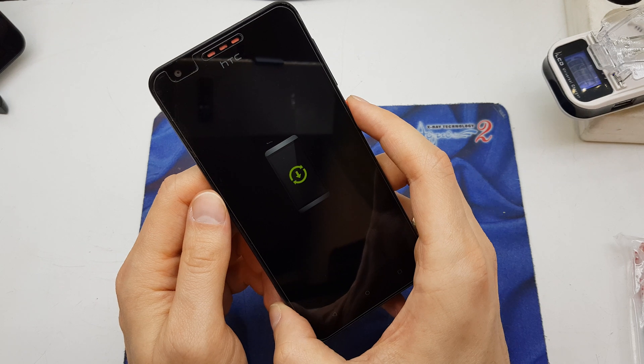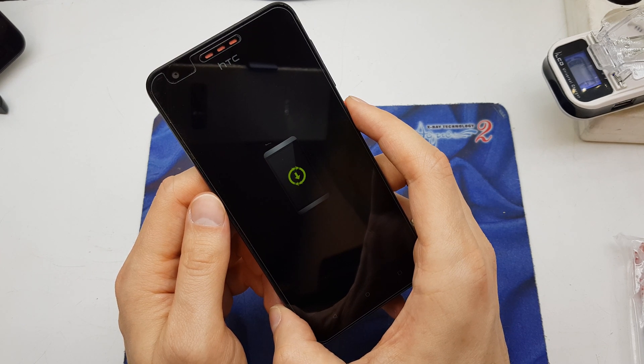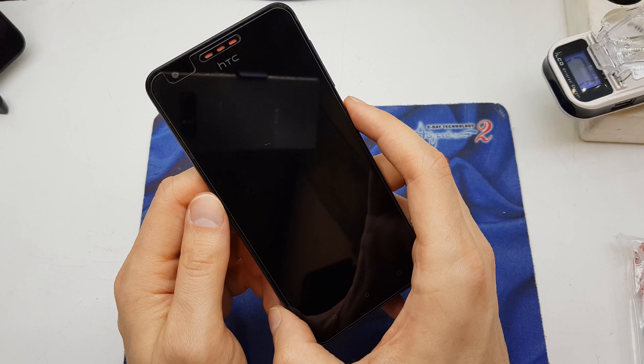As you can see, the phone is now going to erase all data and write new software on it, without any password or lags. The phone will now start with a brand new system, just like a new phone from the store.